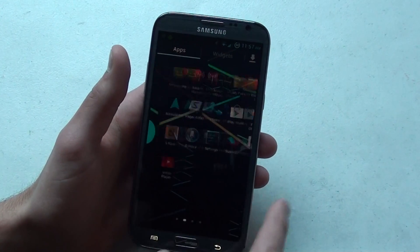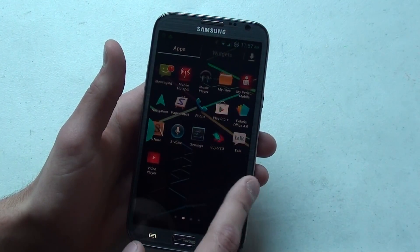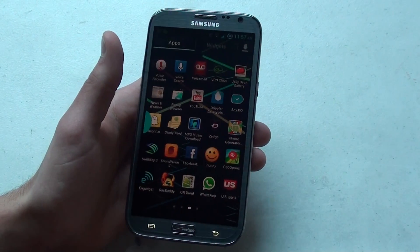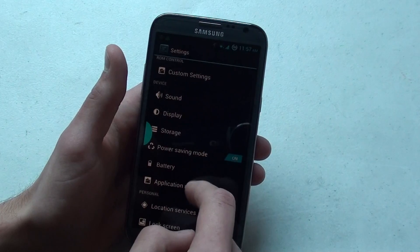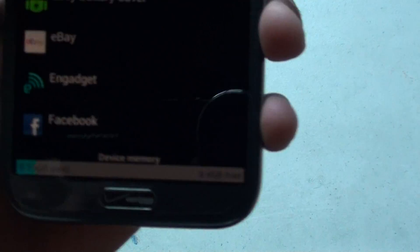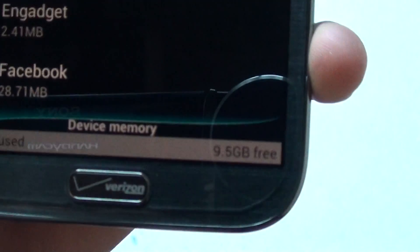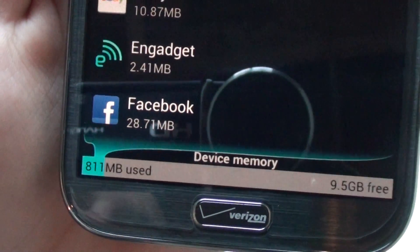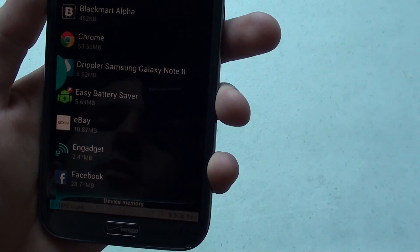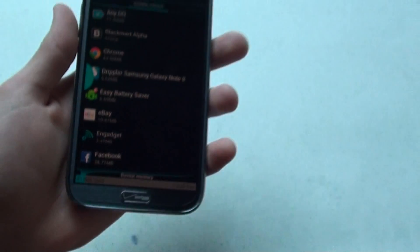The huge thing actually — it removes all the bloatware. You may or may not have noticed that already — none of that Verizon crap, it's all gone. It has freed up so much space on my phone. Let me show you: 831 megabytes used and 9.5 gigabytes free. It's freed up a ton. I don't remember specifically what it was before, but I didn't use all those apps and they were eating my space, so it's very nice to have it freed up.